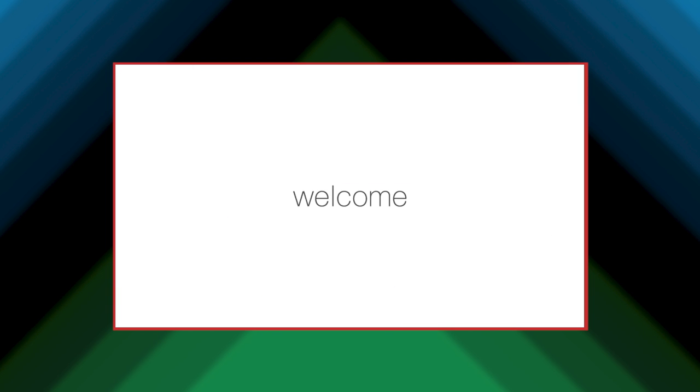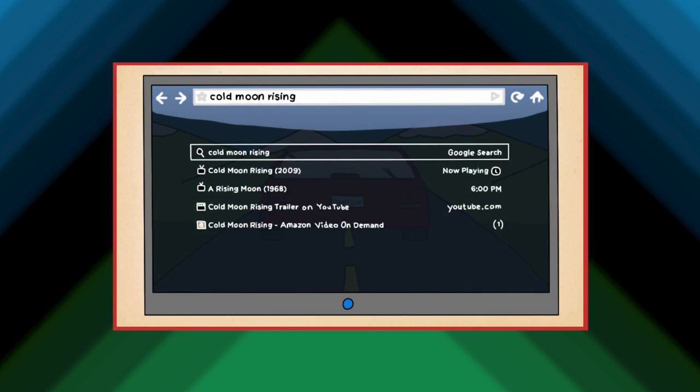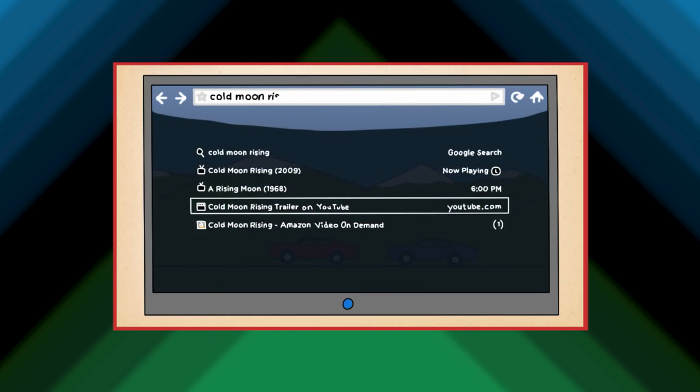Google had the right idea with Google TV — they were just a bit too early. Streaming devices are everywhere these days, and the number of people ending their cable or satellite subscription to go streaming-only is constantly growing. Maybe if Google TV had launched a few years later at a lower price, it could have lasted much longer.